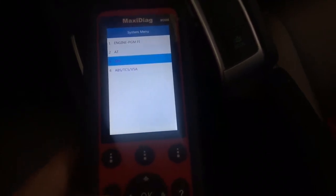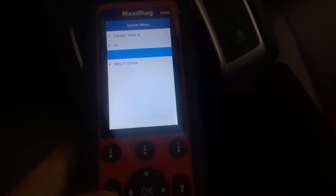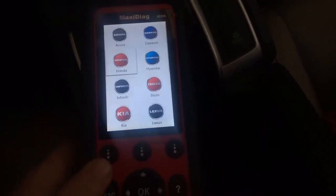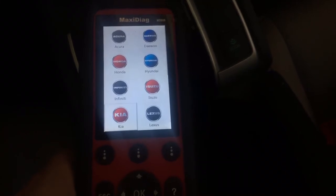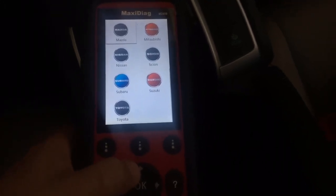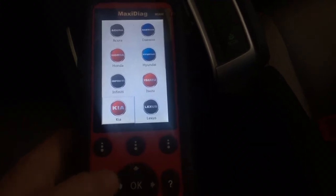So it has pretty much live data for ABS, SRS, and engine for most cars. And like I said, it will scan a wide range of vehicles. As you can see, under Asian makes you have Subaru, Scion, Nissan, Mazda, Toyota, Isuzu, Hyundai, Honda, Lexus, and Kia — the list goes on.